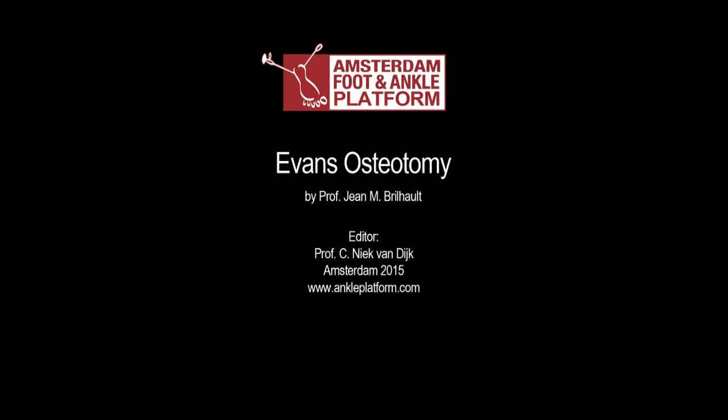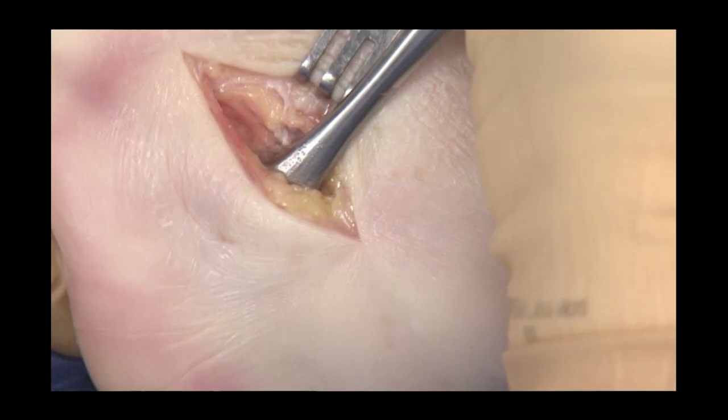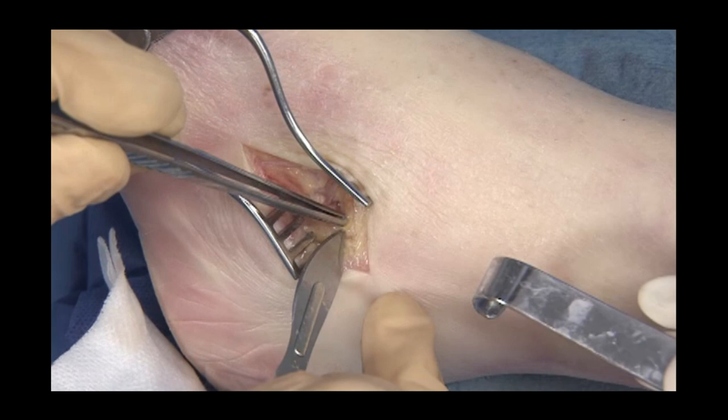A modified Evans osteotomy is illustrated here. A longitudinal incision is centred on the sinus tarsi. The peroneal tendon sheath is reflected plantar and detached from the lateral wall of the calcaneus, with resection of the peroneal tubercle if required.